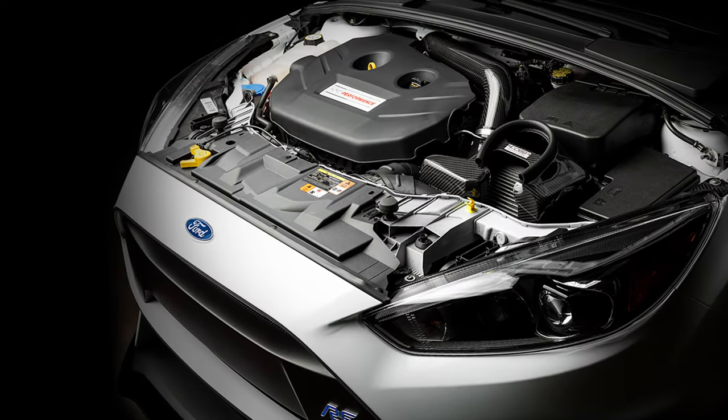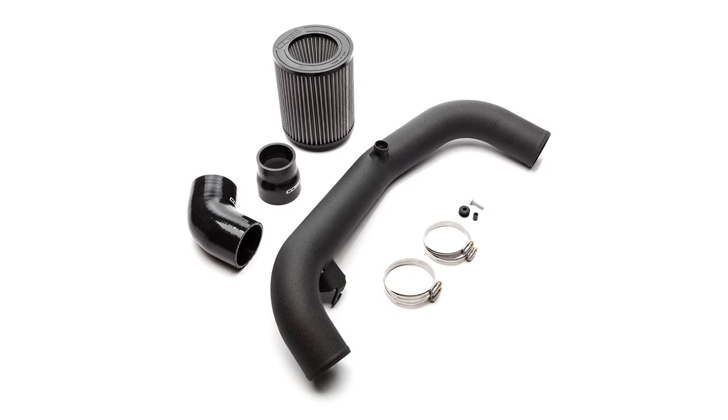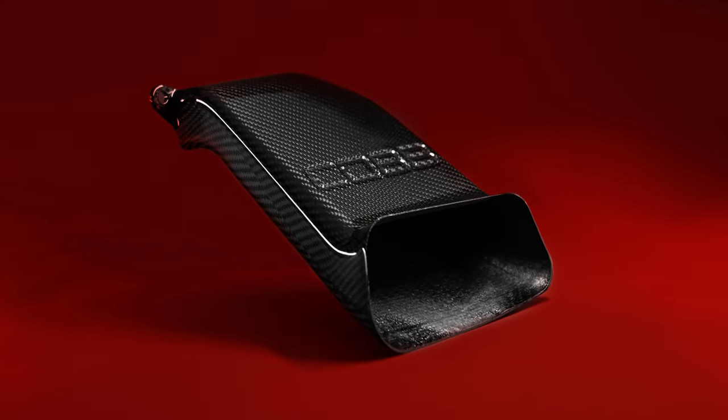All of that makes it a perfect match for those of you that already have the Cobb Redline carbon fiber intake, but it's still compatible with the stock or non-Redline intakes as well. They're available for you to scoop up right now at CobbTuning.com.